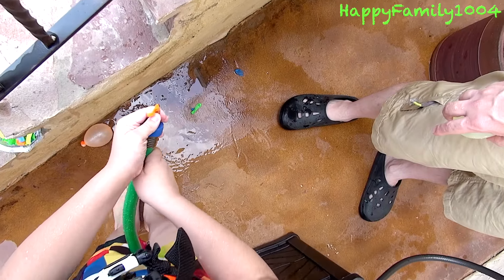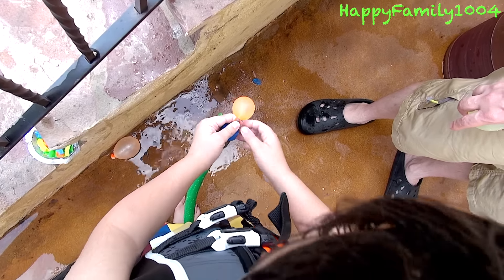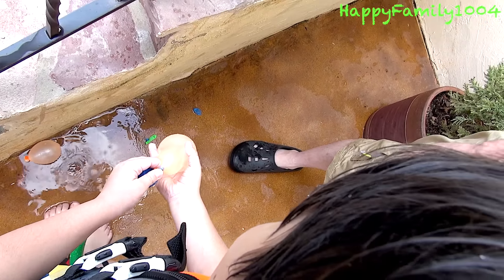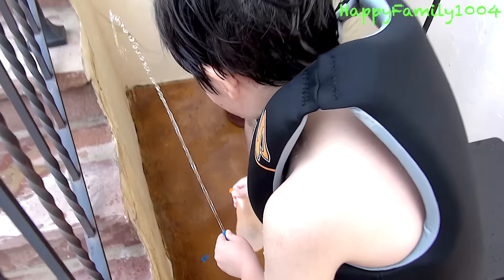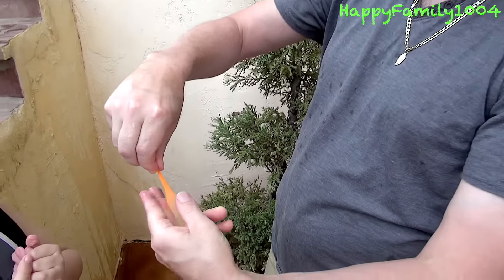Now we're going to open it. Hold all your fingers tight. I'm going to turn on the water. I'm holding this. Stop it when I tell you to, okay, Dada? Hold it off, but don't let all the water off. Stop it now, stop it now. I already stopped.